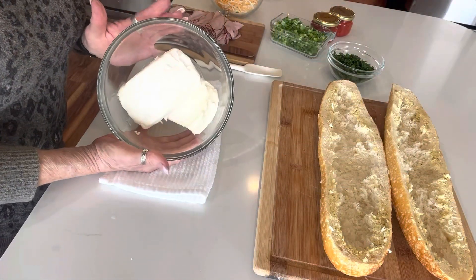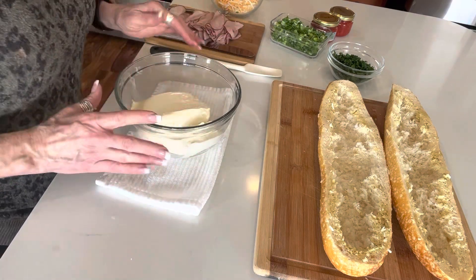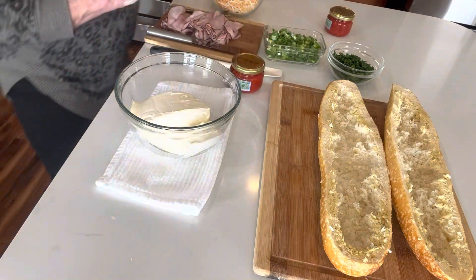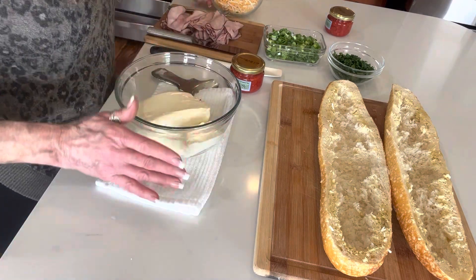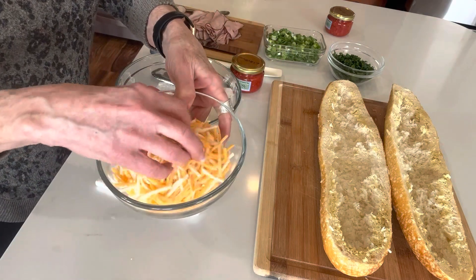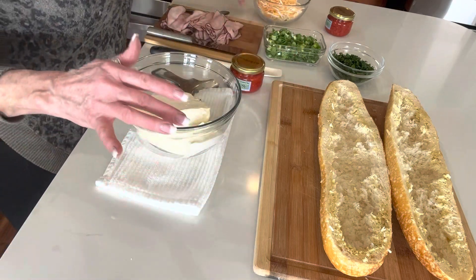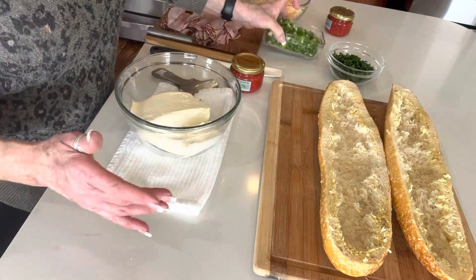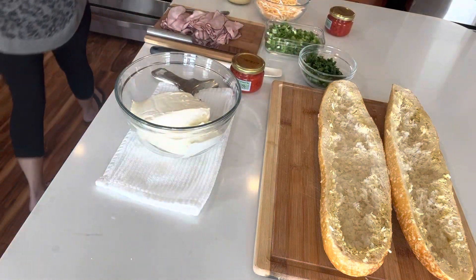So in this bowl I have two softened, room-temperature bricks of full-fat cream cheese. I have pimentos — we're going to do two jars. I love pimentos in my pimento cheese. I've got six ounces of Vermont, Wisconsin, and New York cheddar. I've got Dijon mustard, chopped green onions really fine, fresh Italian parsley, and then some deli ham.